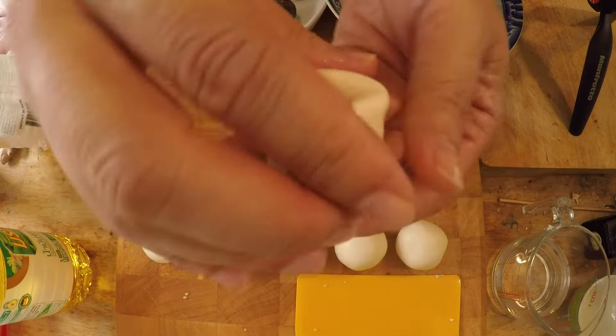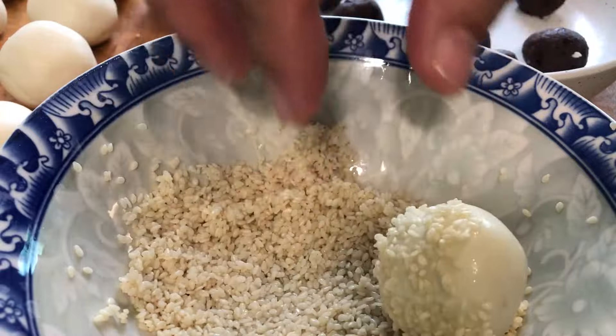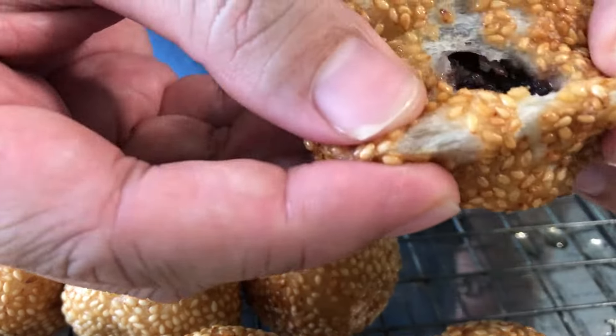In this video I'm going to teach you how to make a proper sesame ball. There is a certain technique to it and a certain characteristic that will show when the fried sesame ball is fried properly. You're going to learn what that characteristic is by the end of this video, so let's get going.